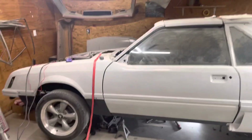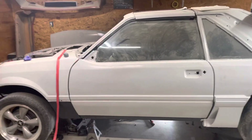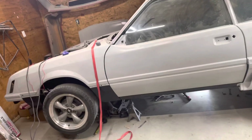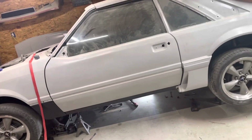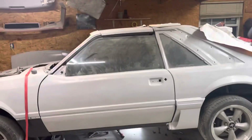Hey guys, so I finally got some free time to get back to the 82 GT with T-Tops. I just got my Cobra transmission back from the shop this week. I did a full rebuild, and tonight I got it put in.